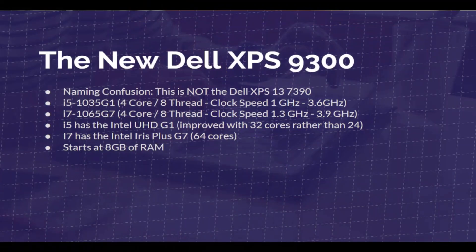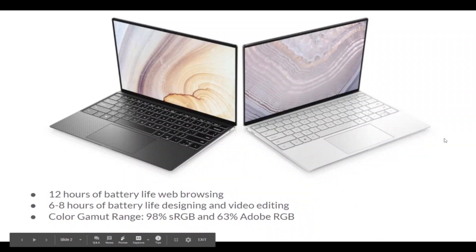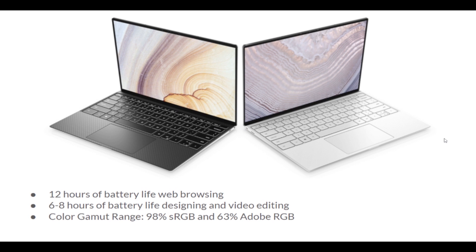The next thing to cover is that this laptop comes with 12 hours of battery life on web browsing, and more like 6 to 8 hours of battery life while designing and video editing. The color gamut range is good but not great — it comes with 90% sRGB and 63% Adobe RGB, and these specs come from notebookcheck.net.